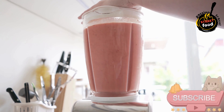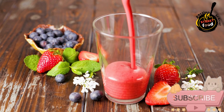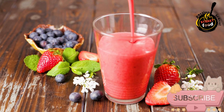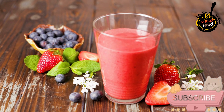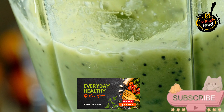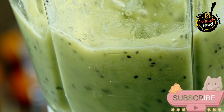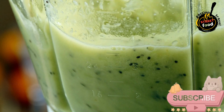Preparation steps. Make the smoothie base: in a blender, combine the frozen banana, frozen mixed berries, Greek yogurt, milk, and honey or maple syrup if using. Blend until smooth and creamy. If the mixture is too thick, add a bit more milk until you reach your desired consistency. Pour the smoothie into a bowl, then arrange your favorite toppings on top of the smoothie base. Be creative — you can create patterns or simply pile them on. Grab a spoon and dig in! Feel free to customize with your favorite flavors and toppings. Enjoy your nutritious and colorful creation.